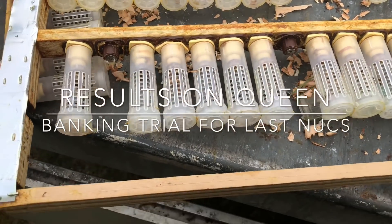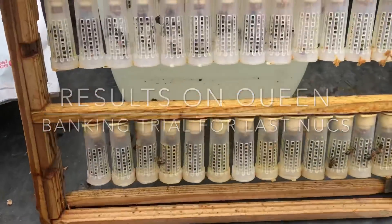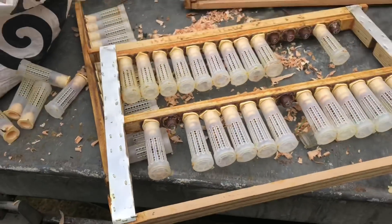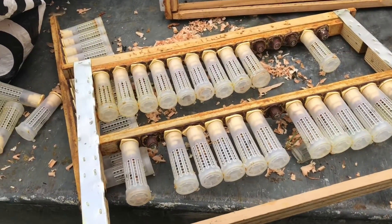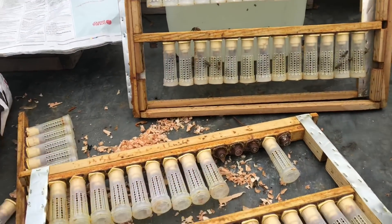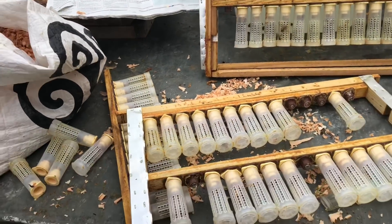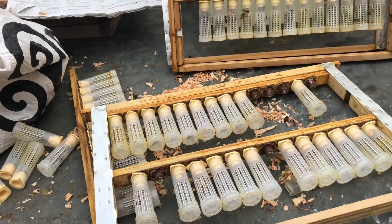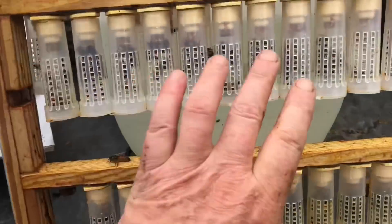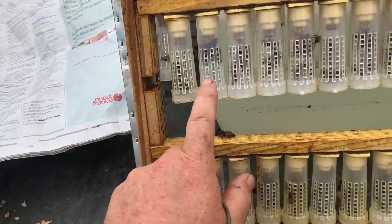Just looking at some of the queen banking I've been doing in the Neko cages. I've taken these three frames out of a finisher that was originally a cell builder — it was above the queen excluder so even with a queen present she couldn't get into the cages. This batch here came out of the finisher, and what I did was try putting nurse bees in — three nurse bees in each one.